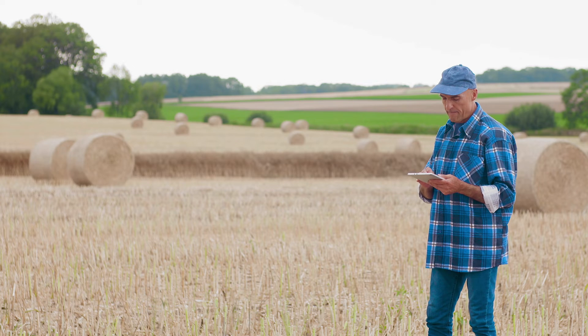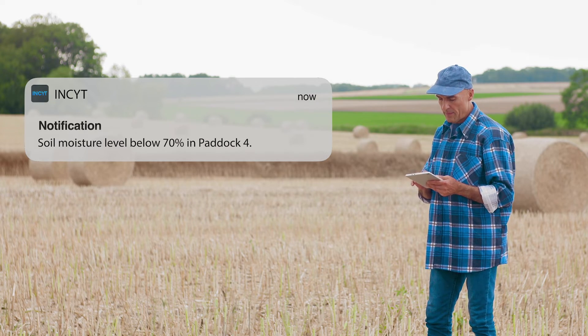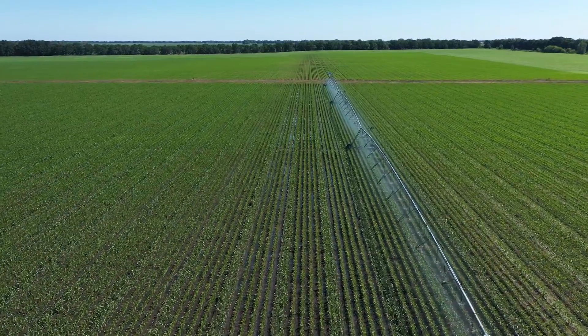Once activated, the device will provide reliable and accurate soil moisture readings through the app, allowing you to make data-enhanced decisions around nitrogen application, crop rotation, crop selection and irrigation.